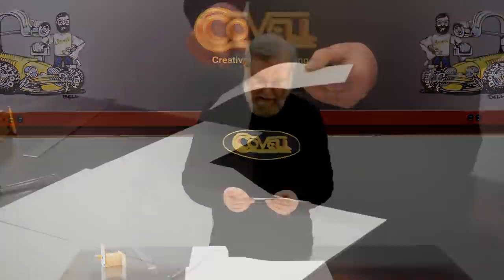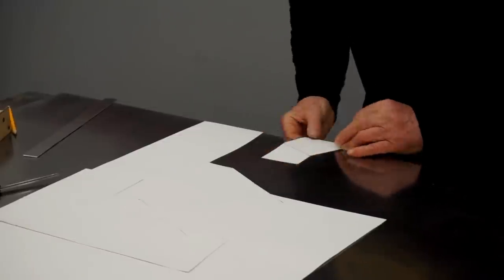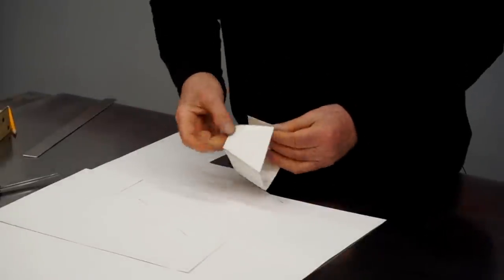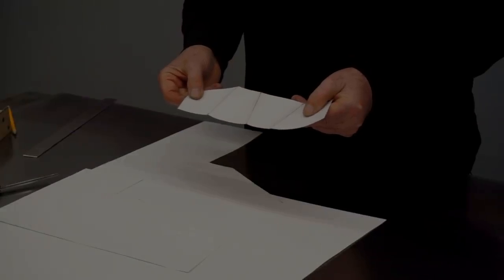So here's our pattern. Just for a sanity check, let's bend this pattern on the lines and make sure the edges meet. Everything looks just fine. So I'm going to lay this pattern on a sheet of metal, mark around the edge, cut on the lines, and then we'll do the forming on the blank.